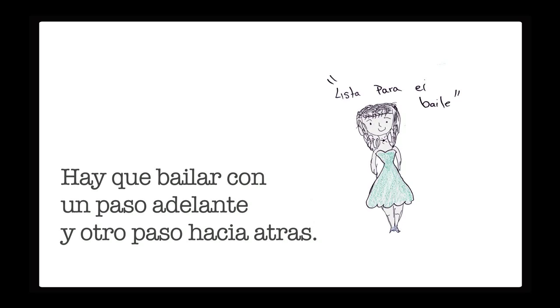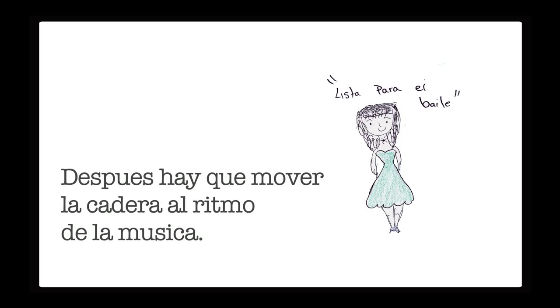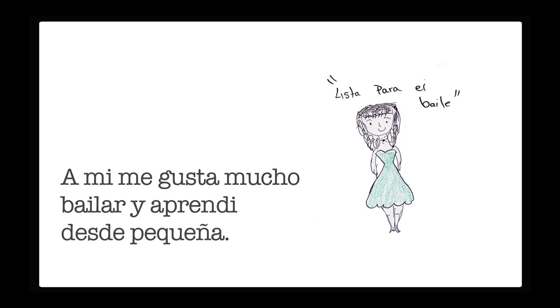Cómo bailar. Hay que bailar con un paso adelante y otro paso hacia atrás. Después hay que mover la cadera al ritmo de la música. A mí me gusta mucho bailar y aprendí desde pequeña; me gusta el ritmo de la música.